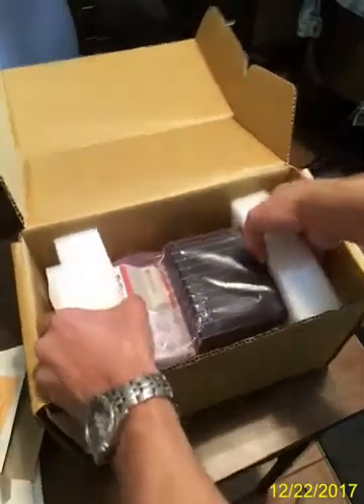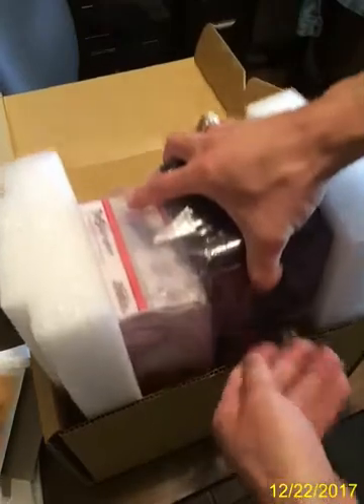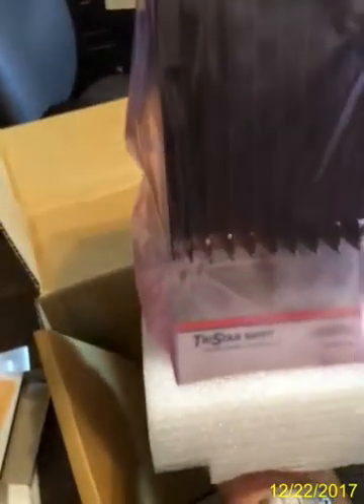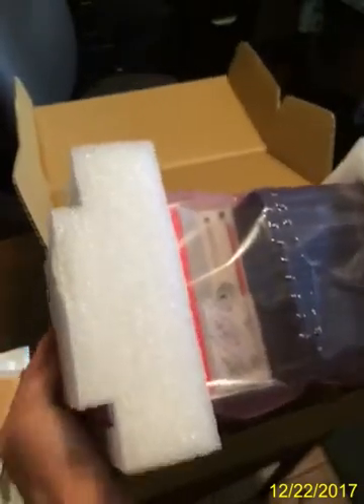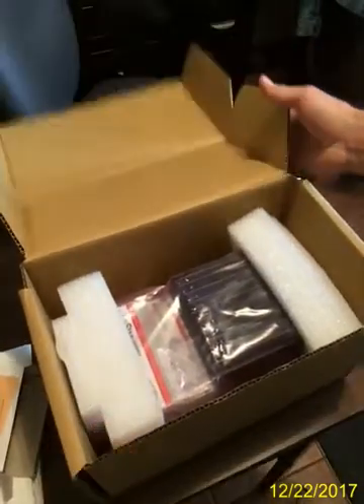Let's go ahead and take the charge controller out. It's a pretty heavy item. And there you have it. This is Styrofoam — it comes on both ends. We won't take it out of the bag. And that's it — this is the Morningstar TS-MPPT-30 Tristar Solar Controller.